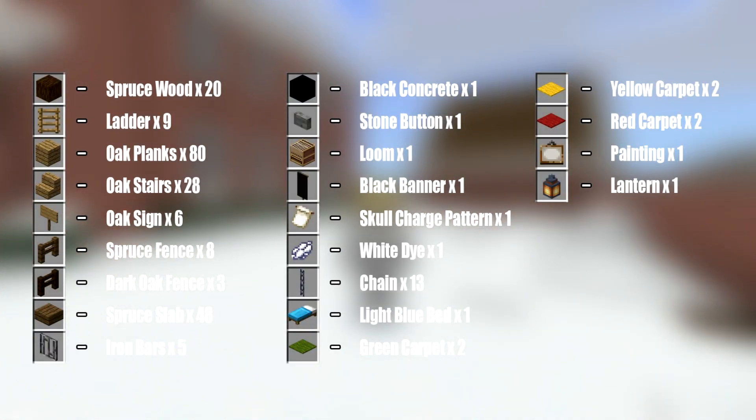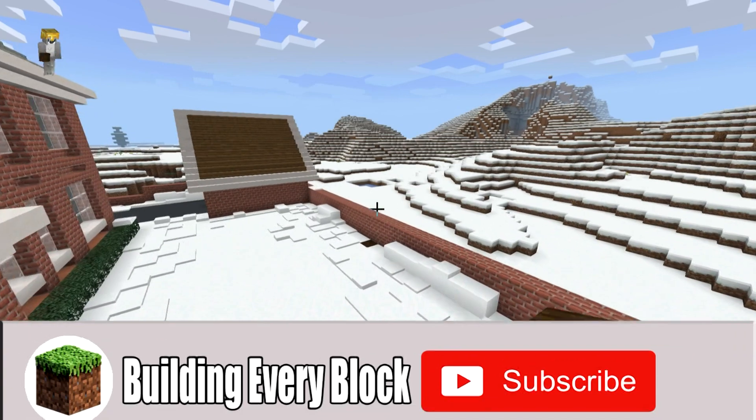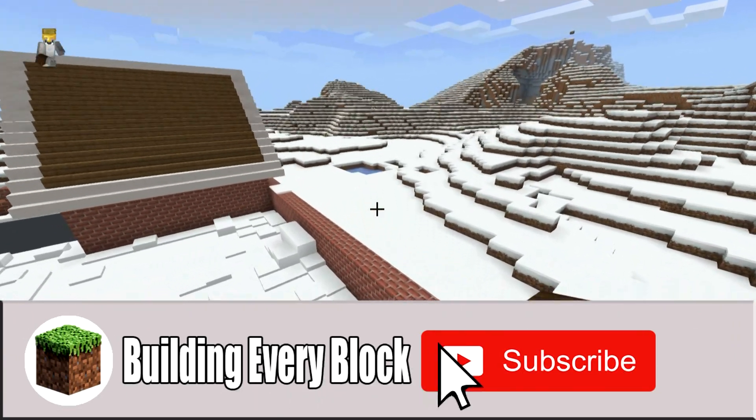Here are all of the materials that we will need to make Kevin's treehouse. Please do make sure that you have access to all those materials and enough of them as well. And now that we have all of our stuff, we can get started.